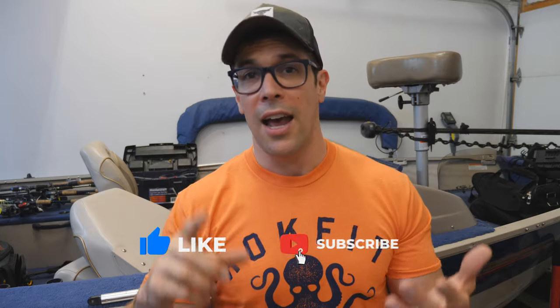All I ask for in return for putting these videos together is just smack the like button if you get something out of this content. And of course, make sure you're subscribed and you hit the bell notification and all that YouTube stuff.